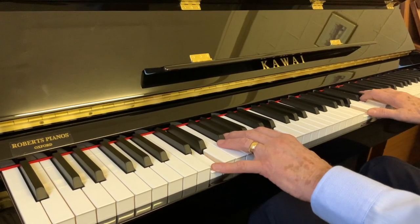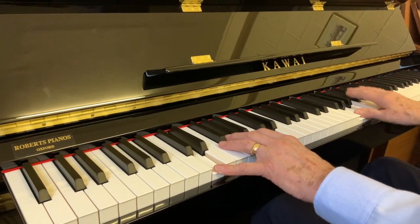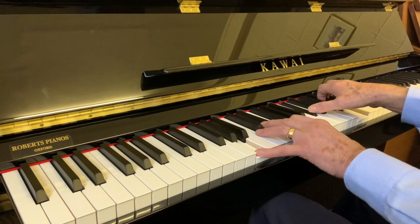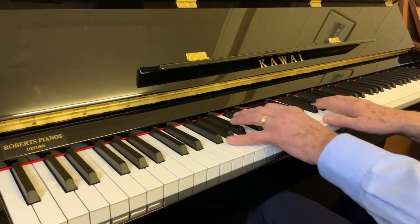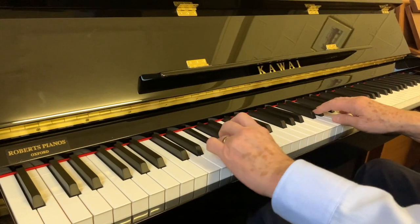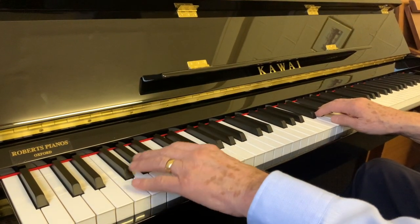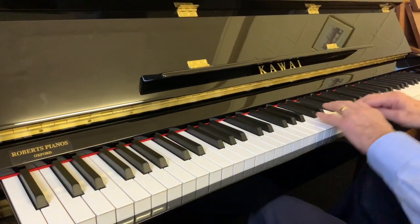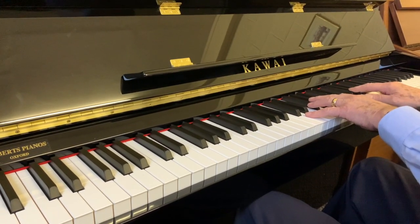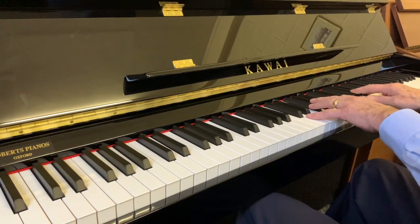So if you're interested in a small upright piano, we have Knights and Wellmires as standard stock, and also this brand new Kawhi, which we also favour very much. Thank you very much for listening.